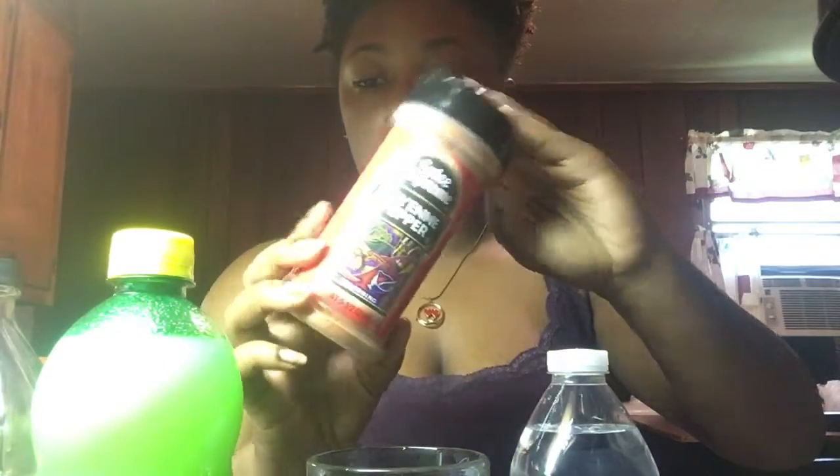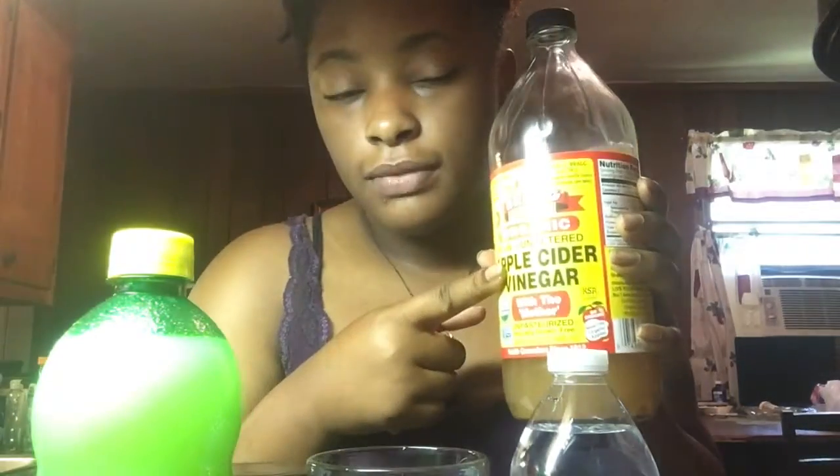After that, I drink some of this. So basically what this is — I'm doing the ACV, apple cider vinegar, lemon, whatever else you want to put in your drink. I have a whole bottle of water, but you only need eight ounces of water. You can use your measuring cup to measure the water. I have cayenne pepper and the one and only apple cider vinegar.